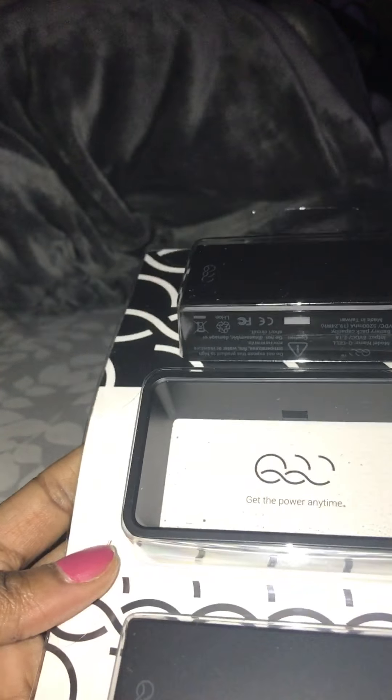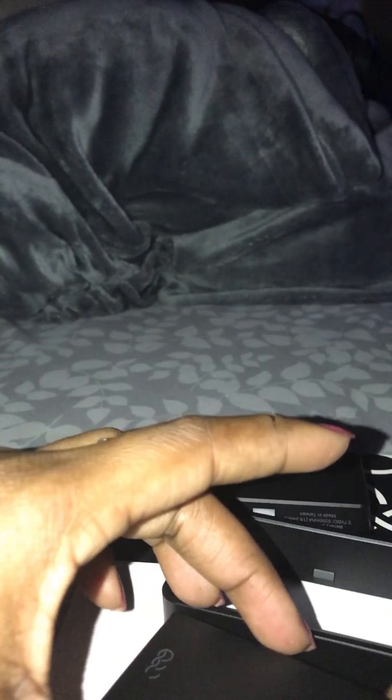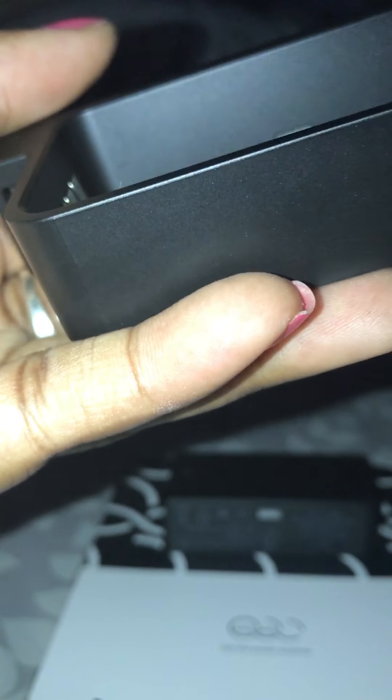It's a lot smaller than I thought it would be. What you would do is put the little piece in — oops. Maybe I'm doing it wrong. Oh my goodness. Because I do see this little flap here.